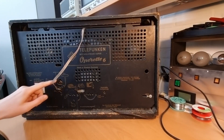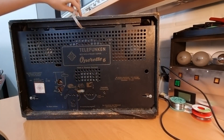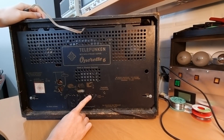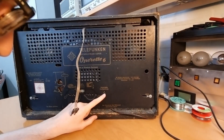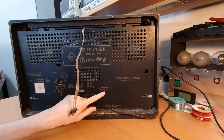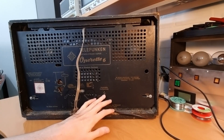On the back we have connectors for the antenna — this is the internal FM dipole antenna — here you have the pickup input, and here the connectivity for an external speaker. Interestingly, the transformer is capable of going up to 240 volts in this radio, but normally at that time in Europe it was 220, so somebody already set it to 240.